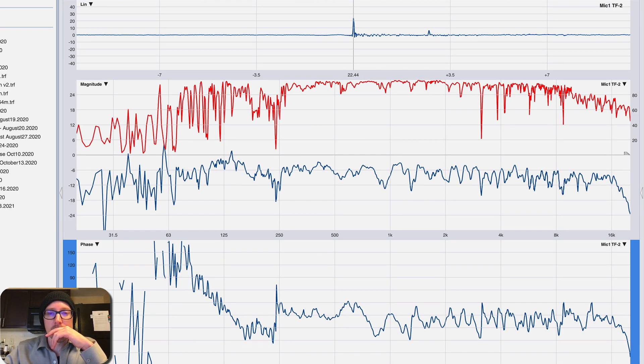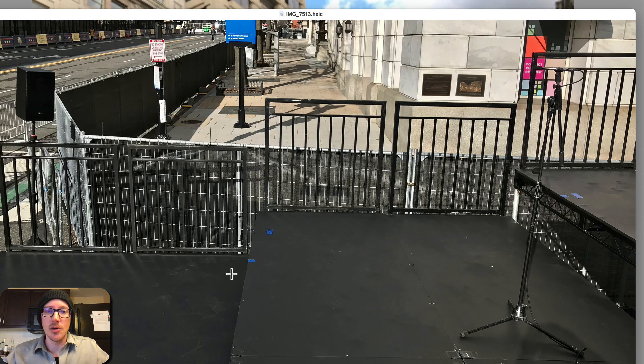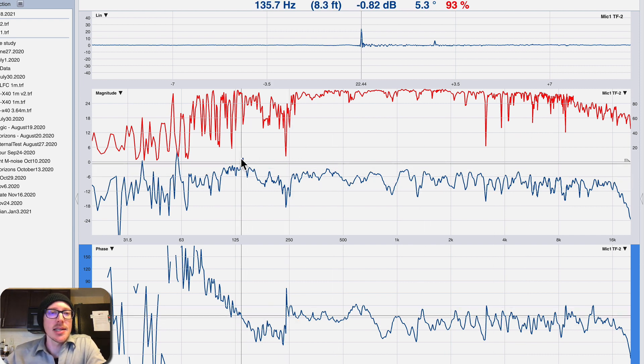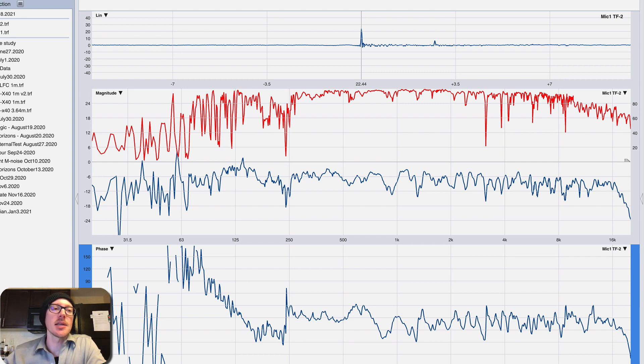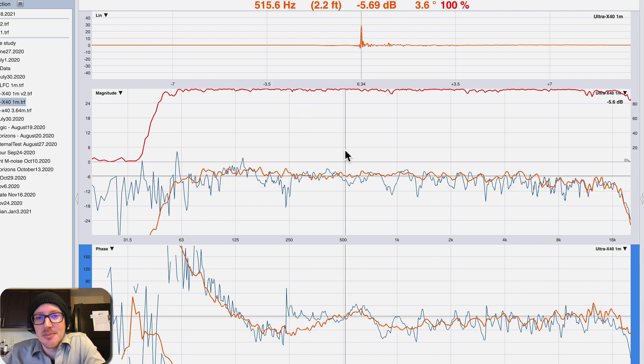Once I turned up the signal generator a little bit louder, we have a nice clean trace - it looks a lot better than it did before. You can see there's a little reflection here at 2.73 milliseconds, about three feet. Could be a floor bounce or off of one of these pieces of staging. It was just nice to get the measurement. I have a measurement taken indoors very close to an X40, and I could compare that and see - yes, this speaker is working properly.